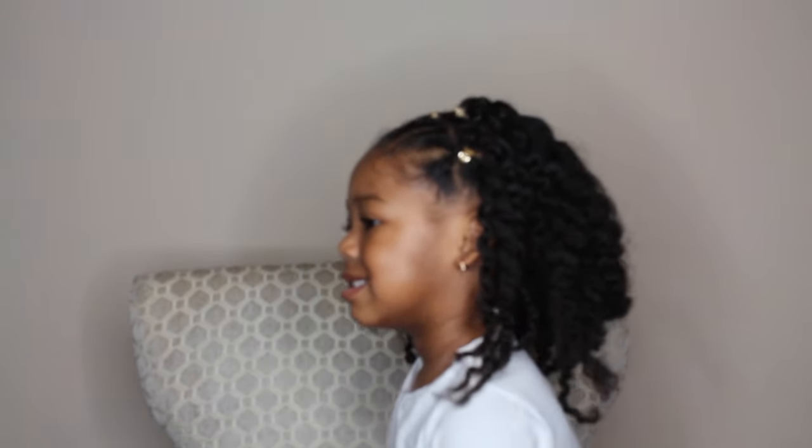Very defined — and here is the final look. I really enjoyed this hairstyle, and if you enjoyed it as well, be sure to give it a thumbs up. Thanks for watching, bye!